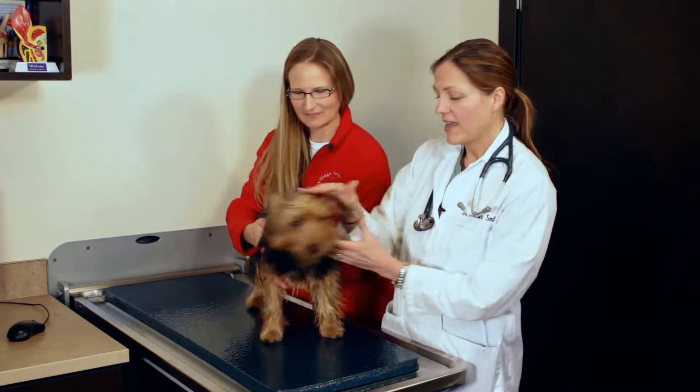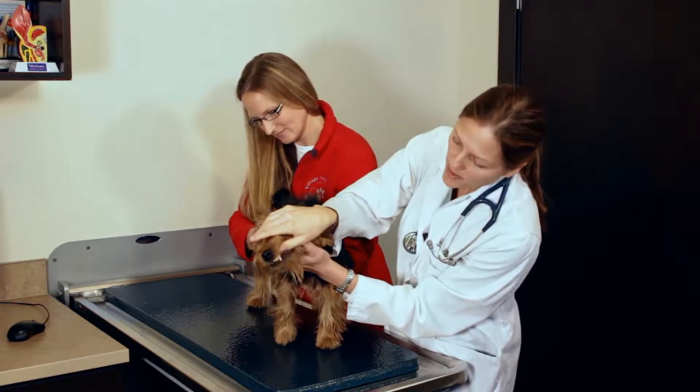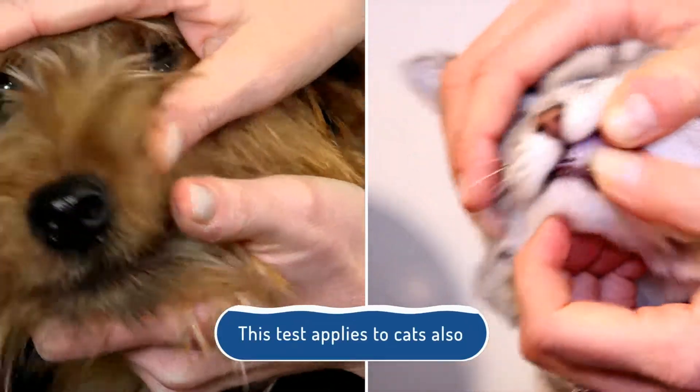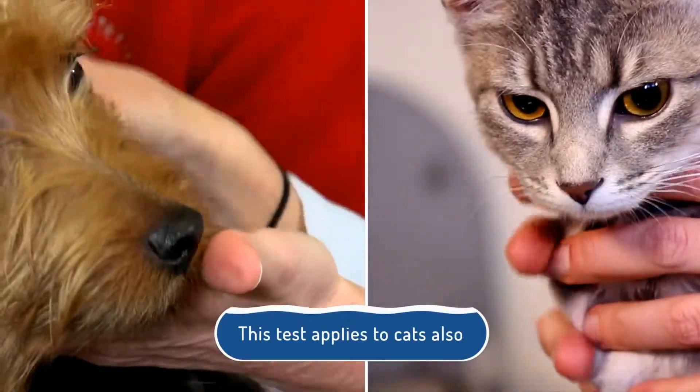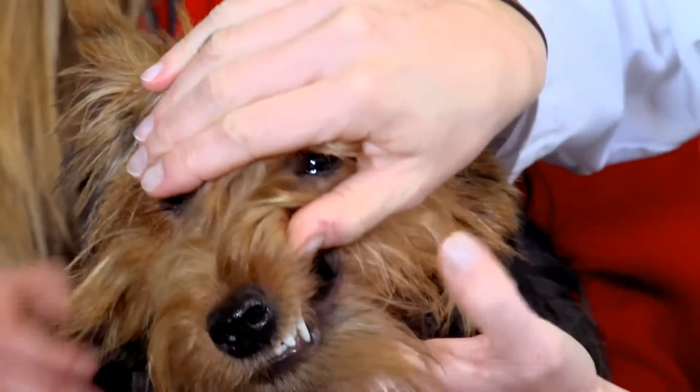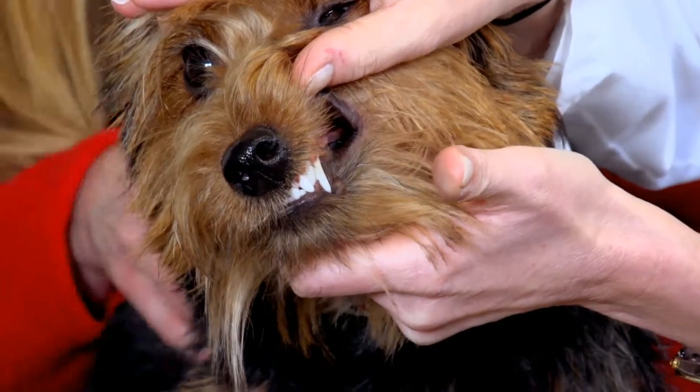A second test that would be a rough estimate for you at home is to look at her gums in her mouth. When we lift up her lip and look at her gums, we want them to be pink and moist. If we touch it with our finger, we can feel how moist they are. If you feel like the skin of your finger sticks to the gums and you have to peel it off, that can be a sign that they're not well hydrated.